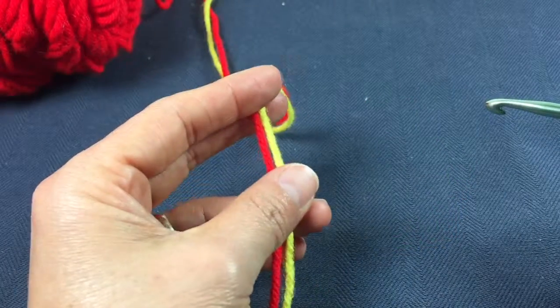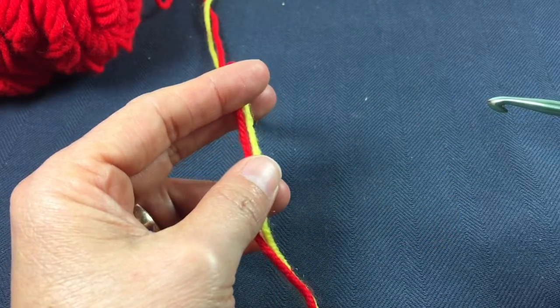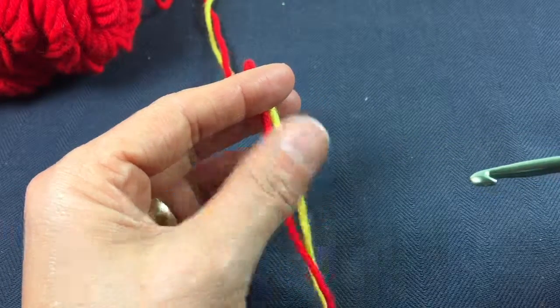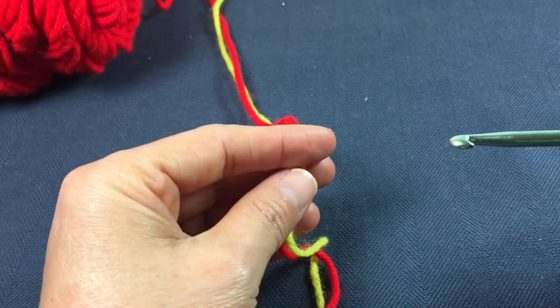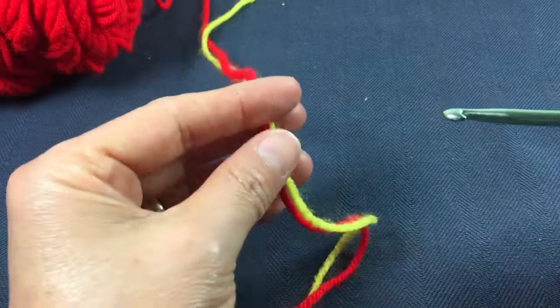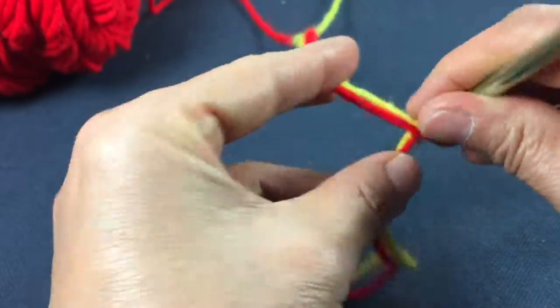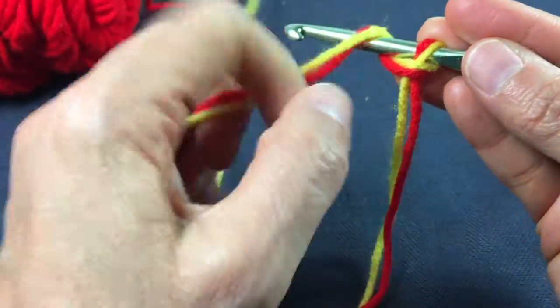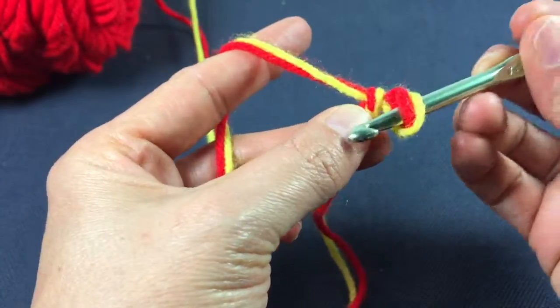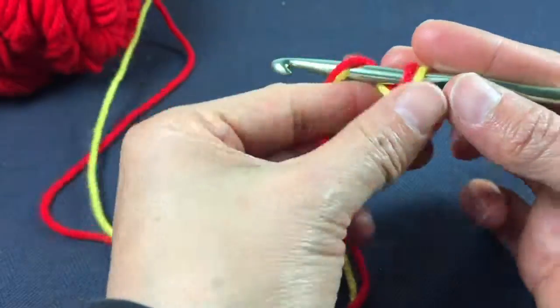The first thing I do is start off with a long chain that measures the length of the head of the person you're making the crown for. I don't usually get very precise on how many chains — I just make as many as go around the head. I use an I hook when I'm working with two strands, which is what I'm doing today.